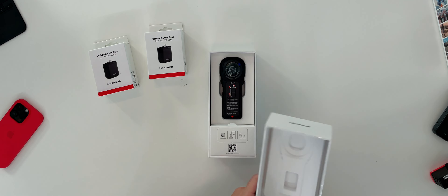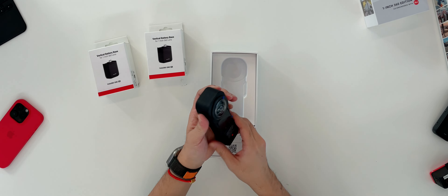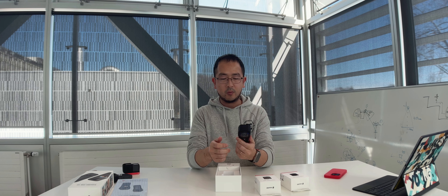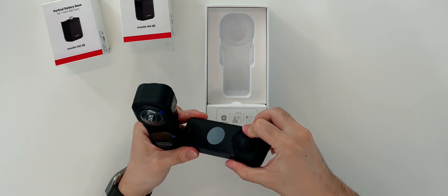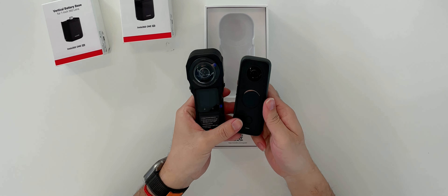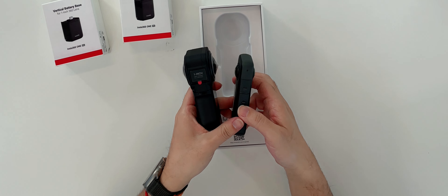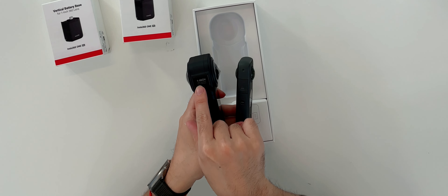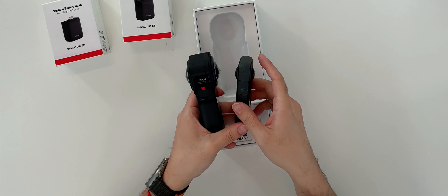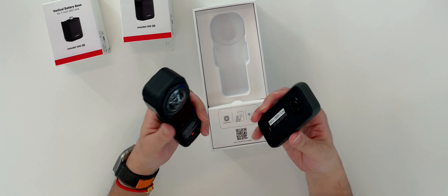Here is the camera, and first impression — it's really heavy and really big. If you compare the sizes, it's much bigger. Removing the cap to do some comparison: the lens is bigger. This is the one-inch lens versus a regular lens — lens is bigger, and the thickness difference is just crazy. It literally has a plate on the side that says 'one inch.'